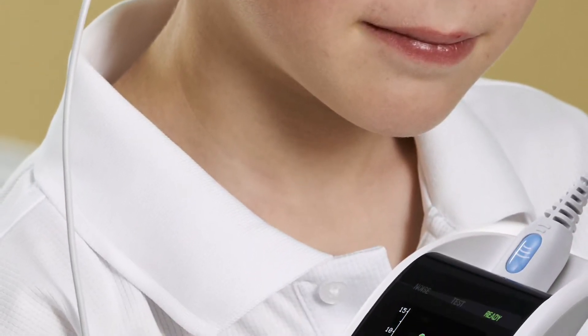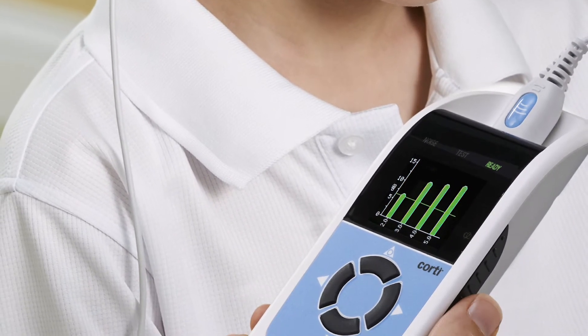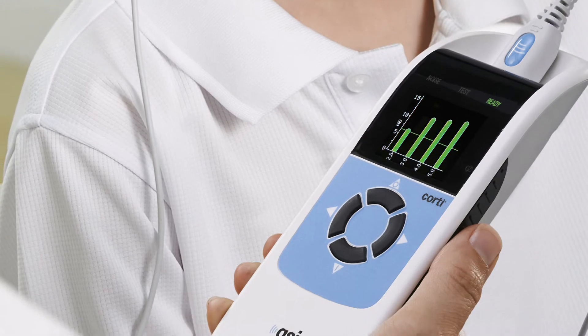For direct printing from the GSI Cordy, a Bluetooth printer may be used. Before printing for the first time, the printer must be paired to the Cordy. This can be accomplished by accessing the new Bluetooth device submenu on the device.